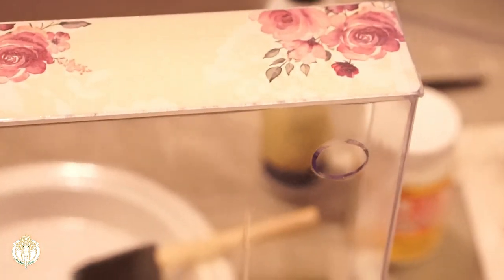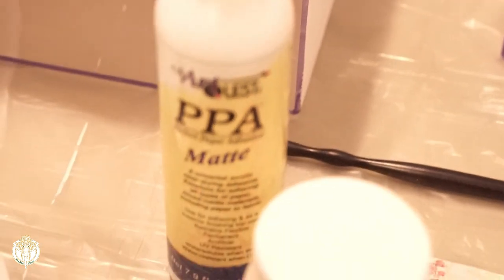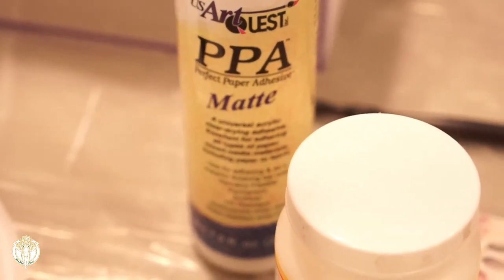I did not use my matte Mod Podge to seal it, because I feel like matte Mod Podge almost always still gives off a sheen. So what I used to seal it was the Perfect Paper Adhesive in matte.